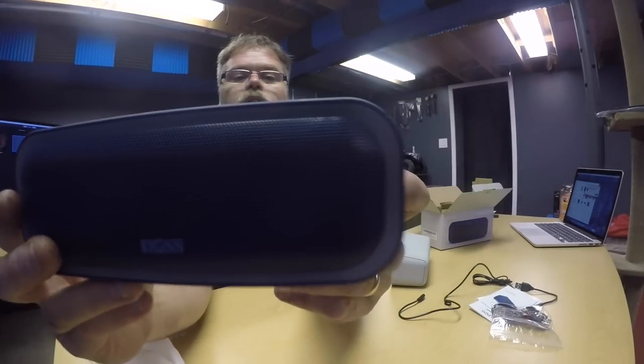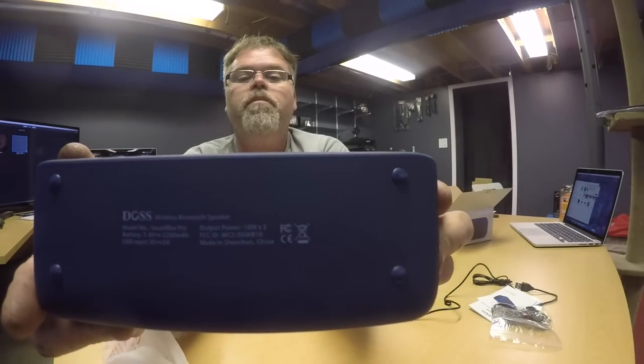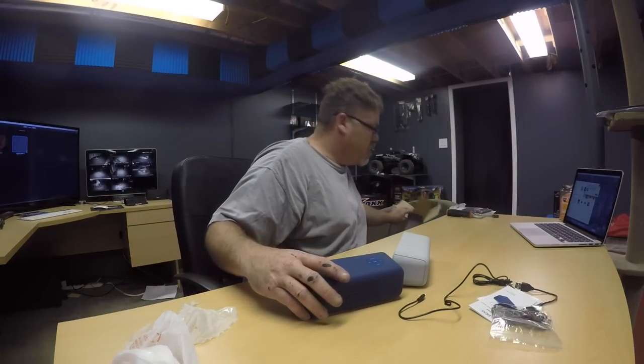Those are nice little looking speakers. Got all your controls on the top, and it looks like it's got two little drivers and a little sub driver in the middle — a little bass driver. Let's see if they've got a charge in them.